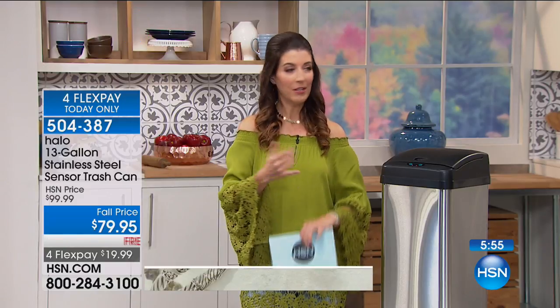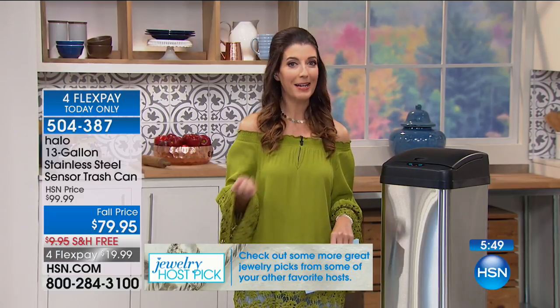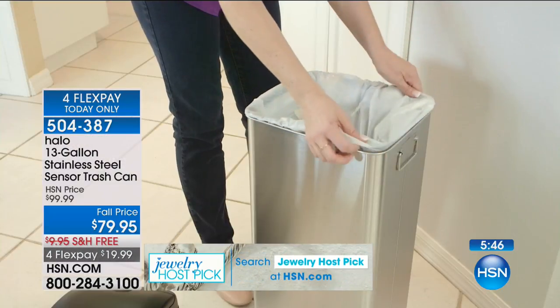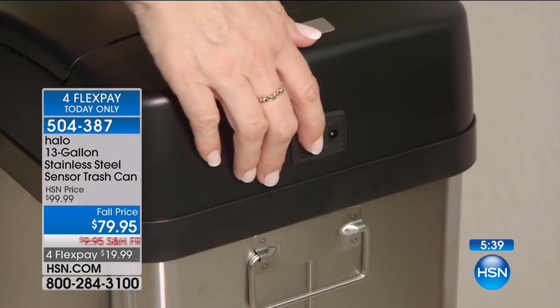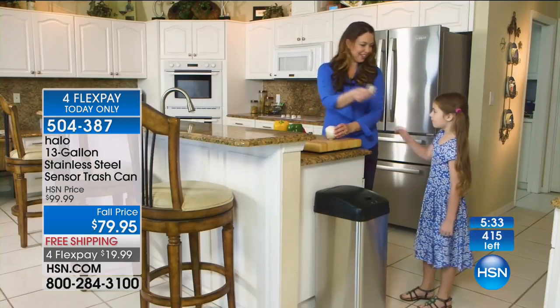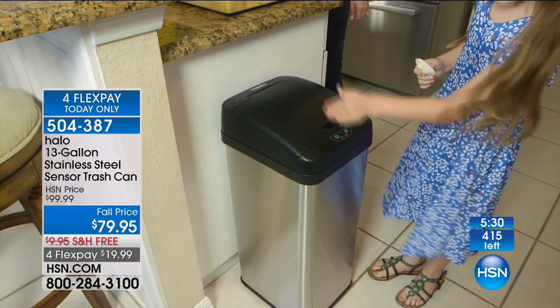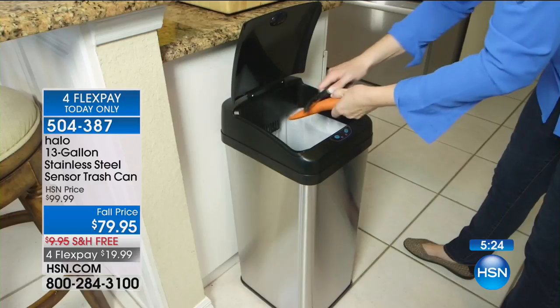You can get the trash can of your dreams. Think about one appliance you use more than a trash can — maybe a refrigerator. You only use your stove maybe once a day, your microwave twice a day. How many times do you walk over to your trash can? This is going to be that go-to item that works over and over again, and you'll never have to touch the lid again. I had one of those old foot pedal trash cans for many years, and I was always buying a new one because the pedal would break — it doesn't even last a year.